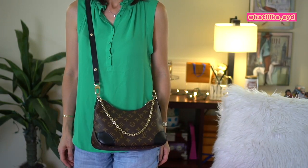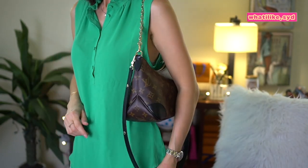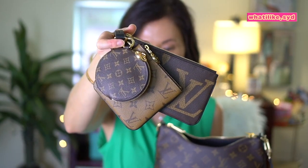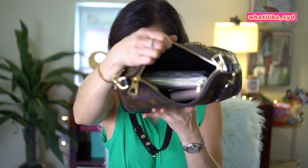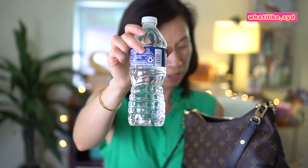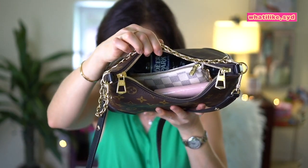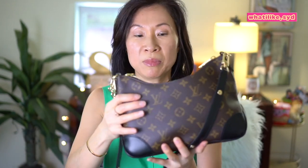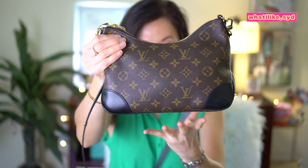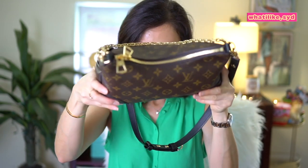Here it is worn crossbody. Let me take out the Trio set to show you how it all looked. I do have a water bottle — I'm sure everyone can relate to this size, it's a standard water bottle. Let's see if it fits in here. It does fit; it's not going to close... actually, I think it will zip.